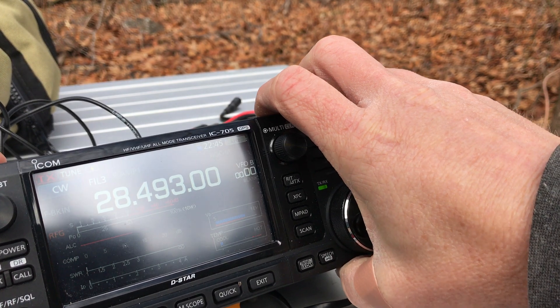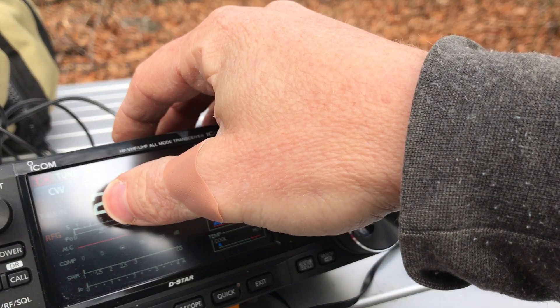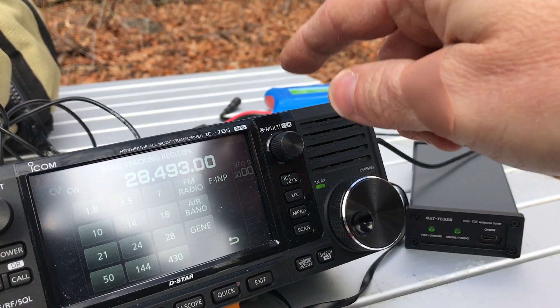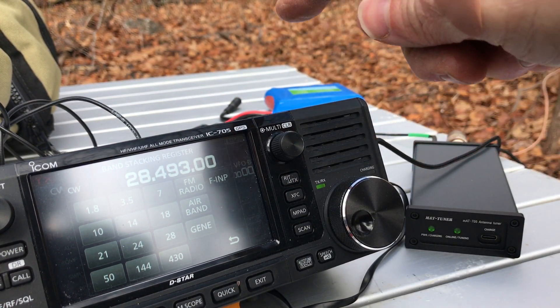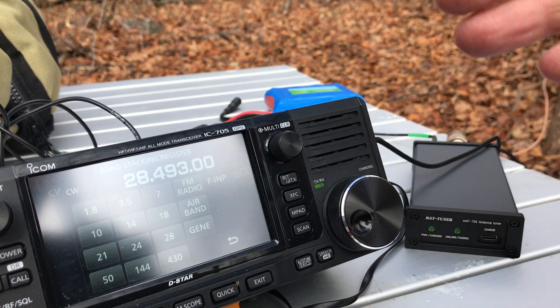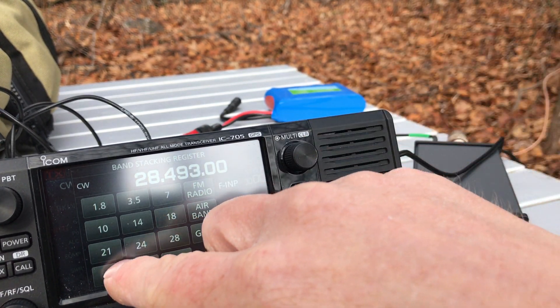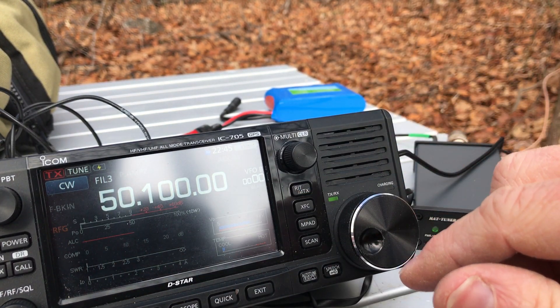About 1.4 to 1.5:1 — not bad. I wish you could see this screen a little easier. What I love about the 705 is it covers from 160 to 6 meters and then VHF and UHF as well. Let's try 6 meters.